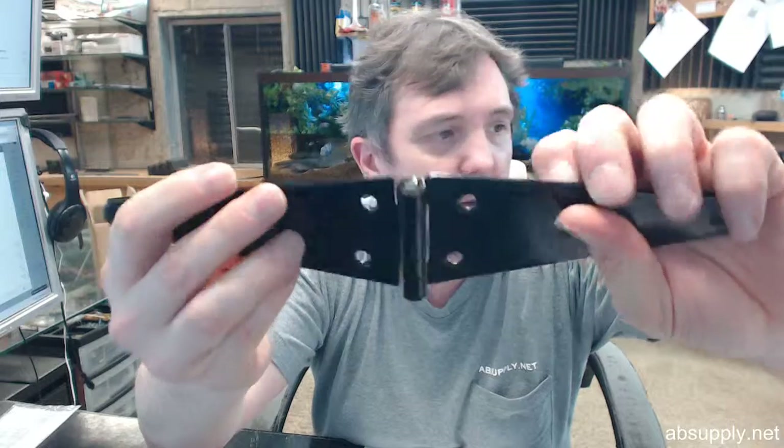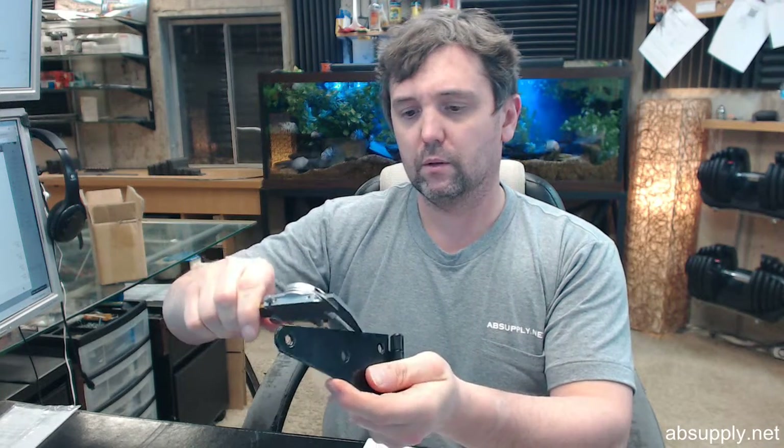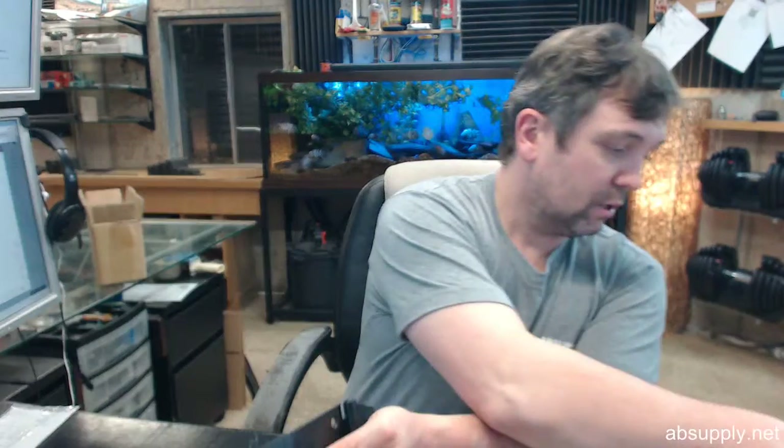This is a riveted pin, as you can see — that pin is not going to come out, not willingly anyway. Screws are going to be included in a complementary finish. As for the gauge of the hinge, the material thickness is .098 inch, so it is the same thickness as a residential hinge that you would have in a home application.